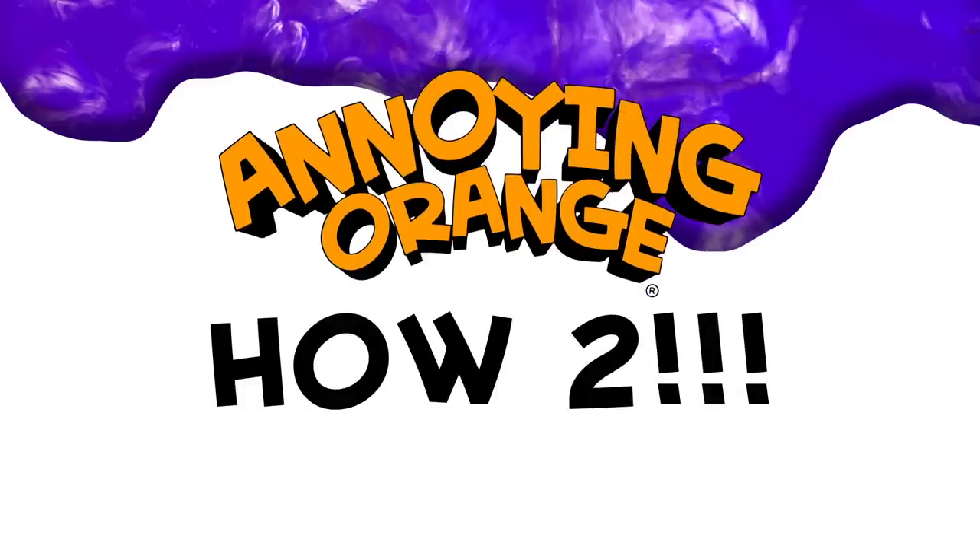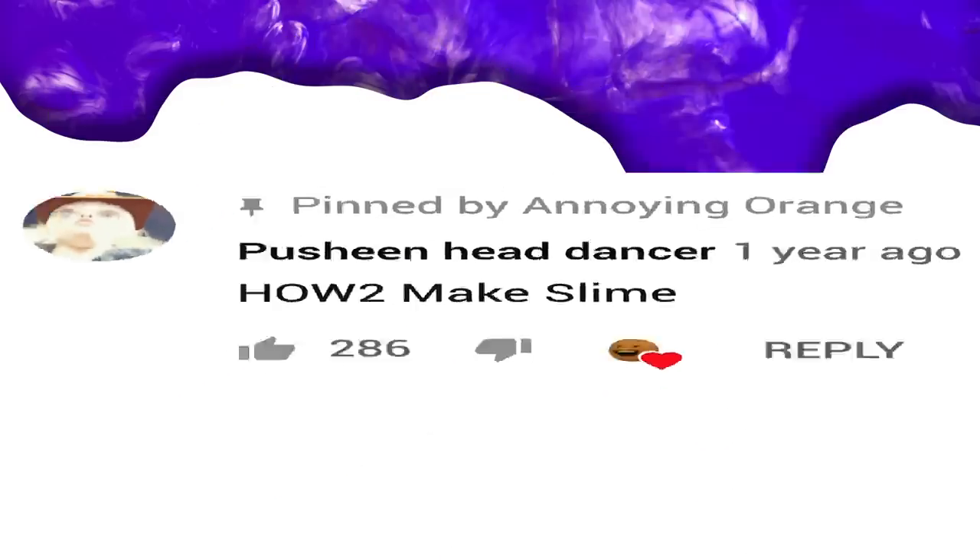Hey, food lovers! Orange and Pear here with an episode that's downright slimetastic! I prefer the term slimerific. Slimetacular? Incredislime? It's gonna be a great episode no matter how you slime it, cause today we're showing you how to make slime! Pear printed out the recipe. Take it away, best friend!